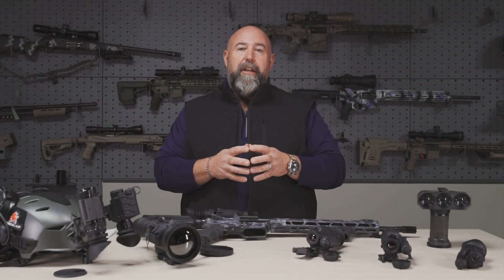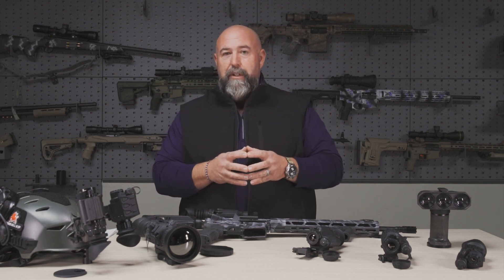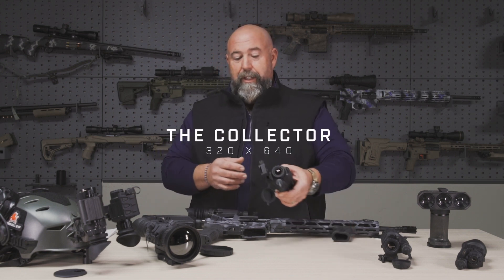Hey guys, Clint Walker here with ArmaSight. As we go through some of our exciting products that we're launching at SHOT Show 2023, next in line is what we call the Collector.